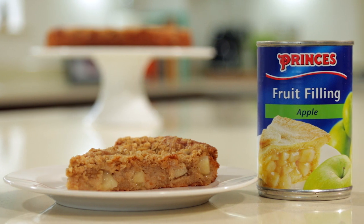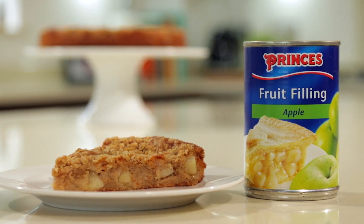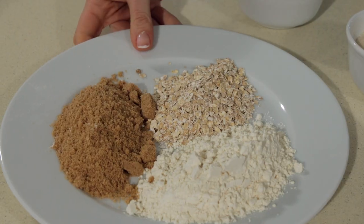Hi, I'm Fiona here in the Prince's kitchen and I've got a quick, convenient and gorgeously simple recipe idea. It's our Prince's apple crumble cake, and I think it's going to become a real warming, comforting family favourite.